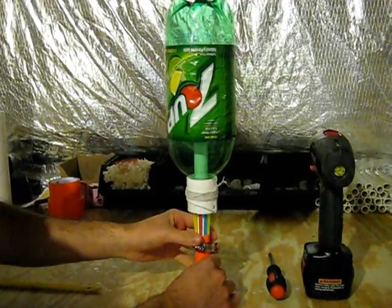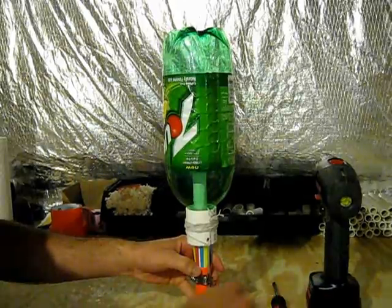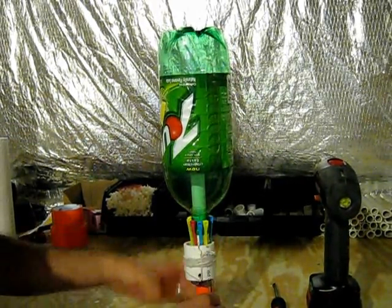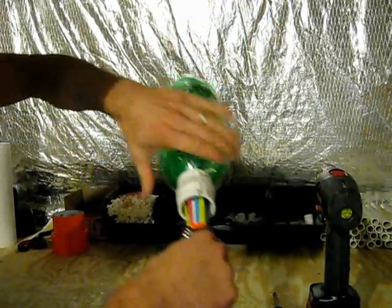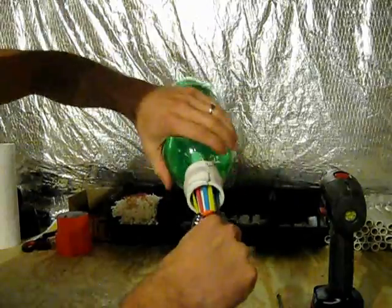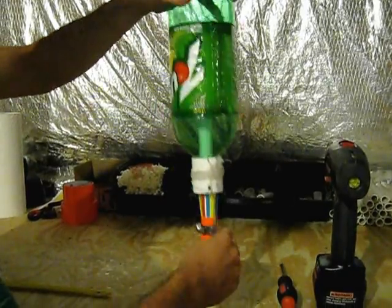So when this is finally screwed into the launch base, untie the string, take the string, and loop it down underneath the PVC launch base. When you pull it, it will pull the collar down and release the bottle after it's pressurized. To check that you have it on there nice and snug, pull it up — you should not be able to pull the bottle off. I'm pulling the bottle one way and the bottom of the tube the other, and it's not going anywhere, which tells me it's on nice and snug.